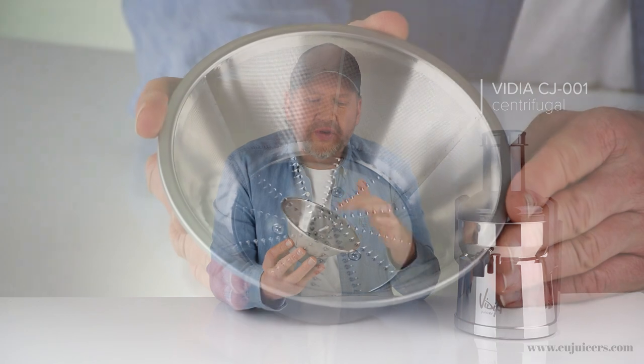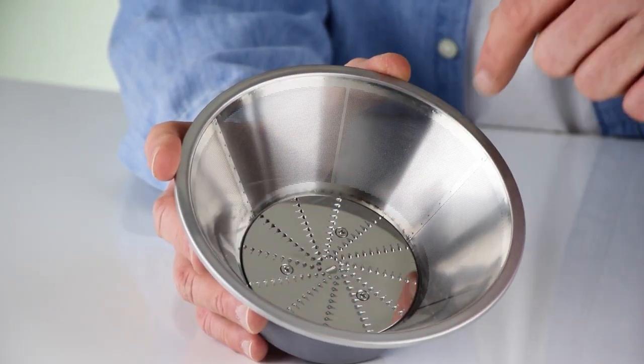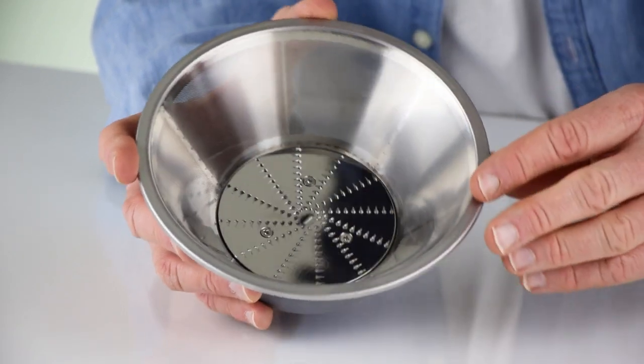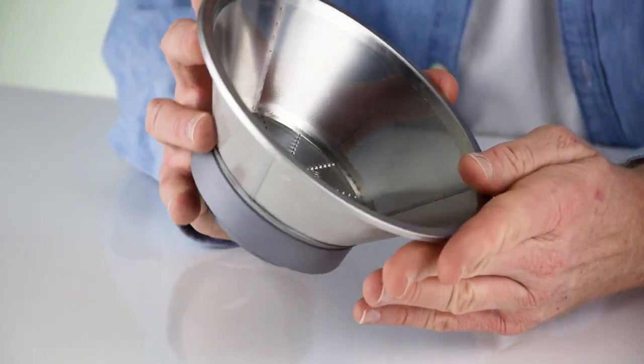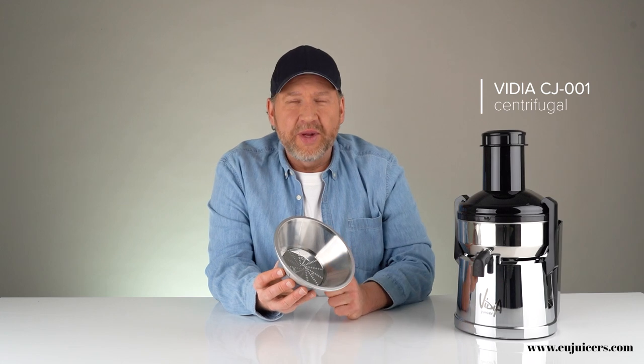How it works is the produce goes into the feeding tube, and once in there it comes across a screen and a cutting disc at the bottom. This is spinning so fast — like a jet turbine. The produce comes in, you have to push it, it doesn't self-feed, and the little blades at the bottom instantly shred and pulverize it. Those pieces, since this is spinning so fast, are flung against a circular stainless steel screen. The force of the pulp being pushed against this screen means the juice gets pushed through while the pulp remains inside.